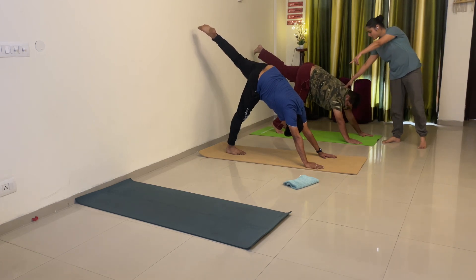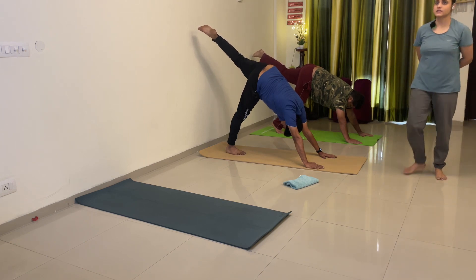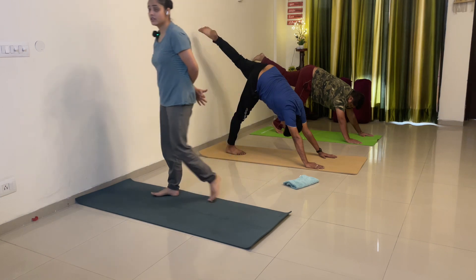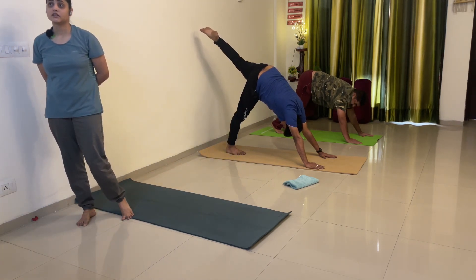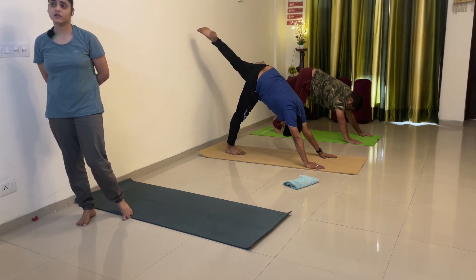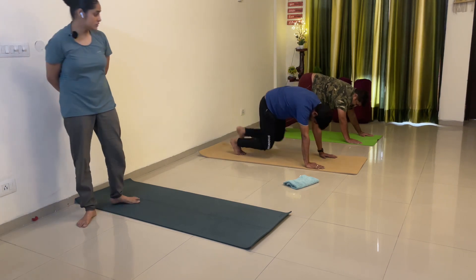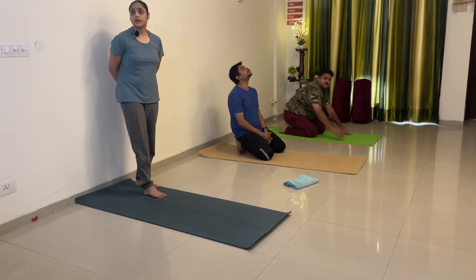Ya dekho Partha ji ki — 3, 4, 5, 6, 7, 8, 9, 10, 11, 12, 13, 14 and 15. Down, knees down, hips down. Breathe in and breathe out.